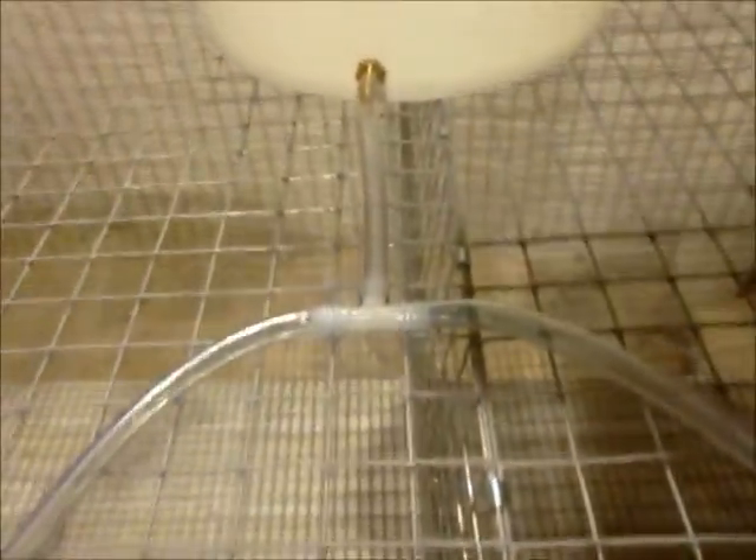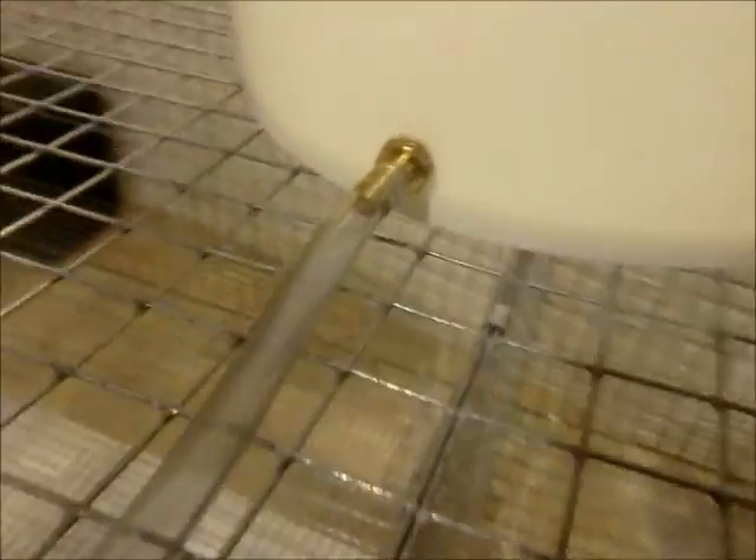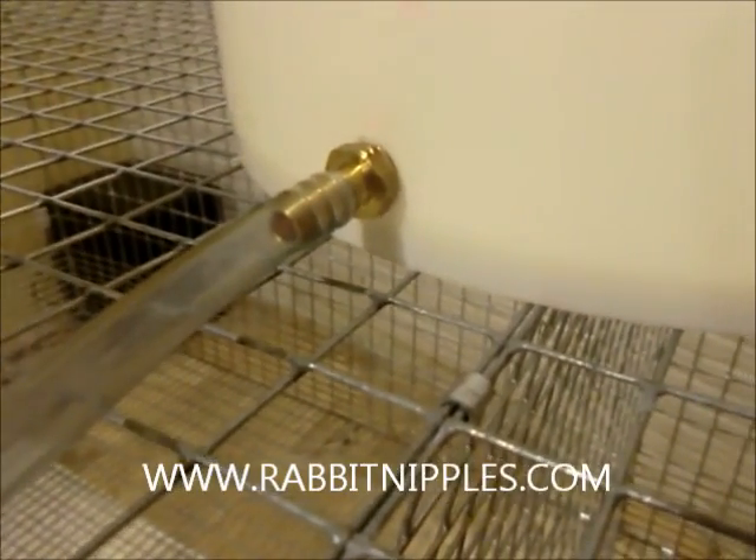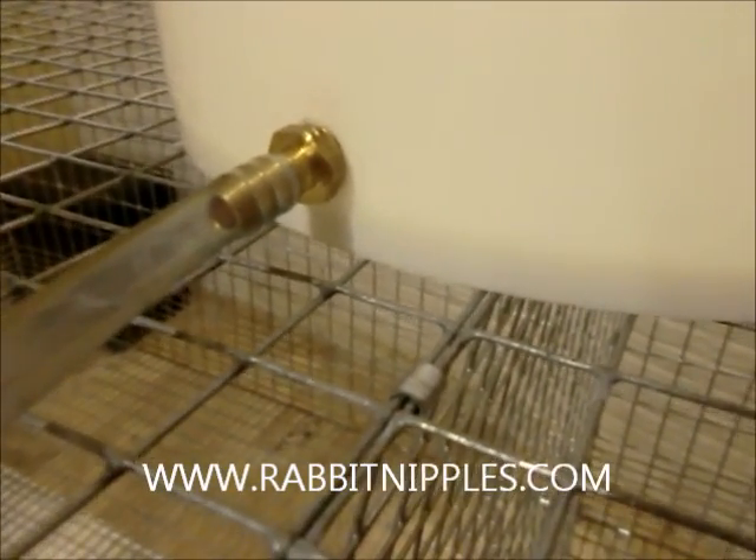This is just a quick example on a cage I built. It will hook to a 5/16 inch brass barb, which will thread right into the bucket if you drill a half inch hole.